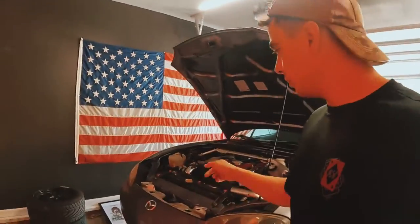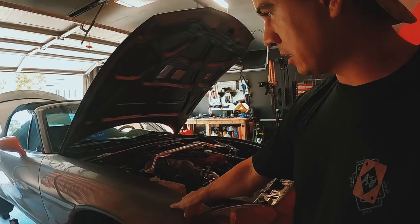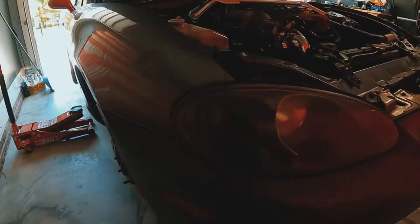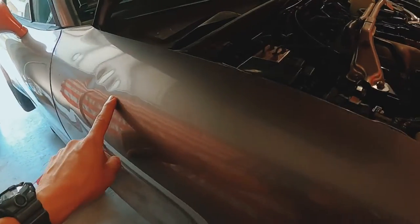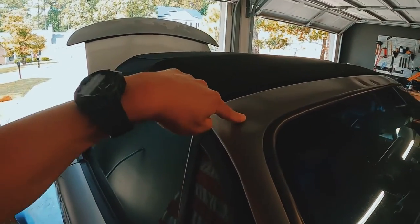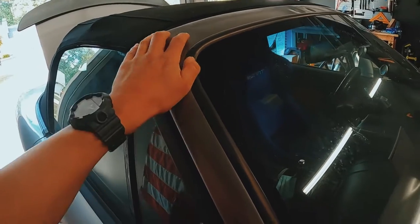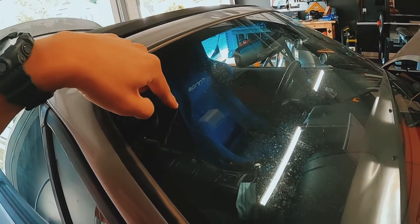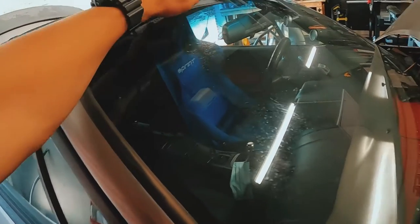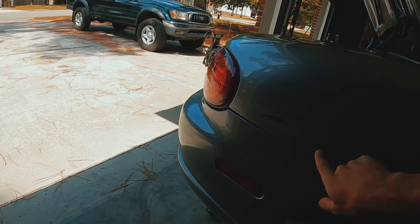Moving around to the right side of the car, this is where it has most of the body damage. It has a dent here and it's sunken in here. I think the worst part is up here — it has one, two, three indents on this pillar. When I got the car it wouldn't pass the safety inspection because the windshield was cracked.